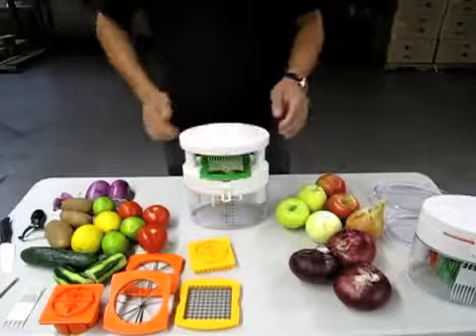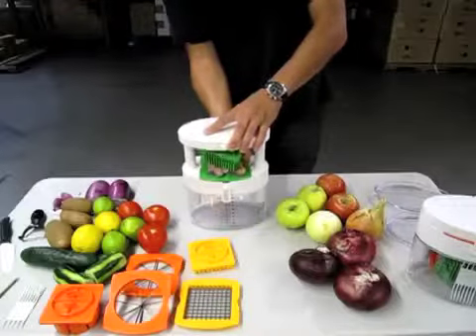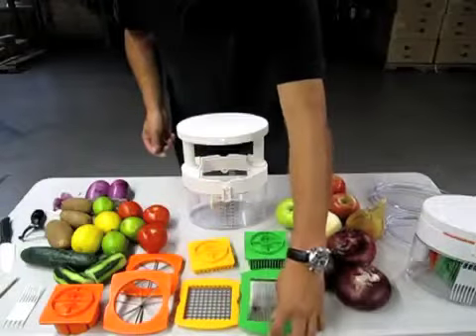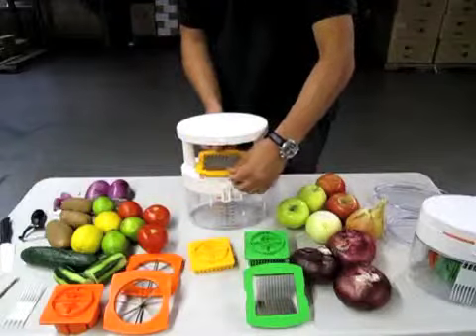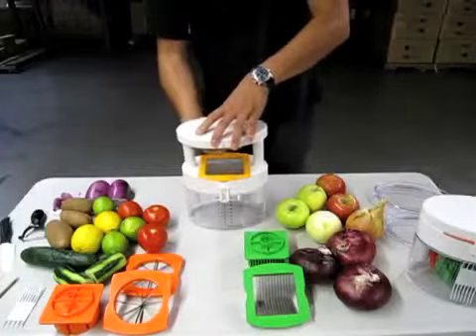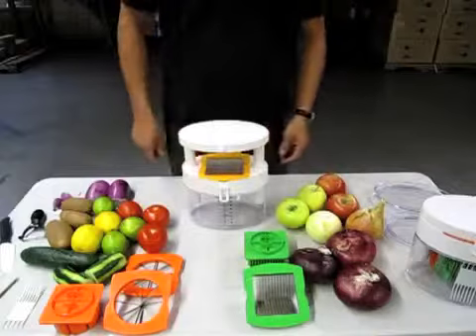Go ahead and use one smooth stroke, push down, and it'll make the cut. To change the blade, turn it clockwise a quarter turn and the blade pops out. We'll change it one more time — put the grid plate on here. Remember, about a quarter turn to position it, then turn it counterclockwise and it locks in place. Go ahead and press it down until it locks.